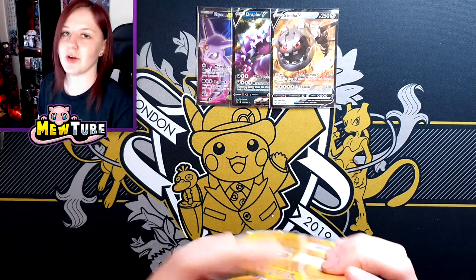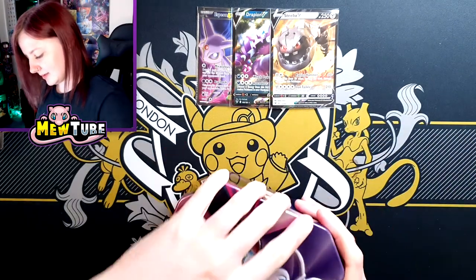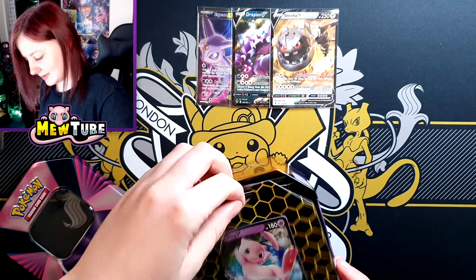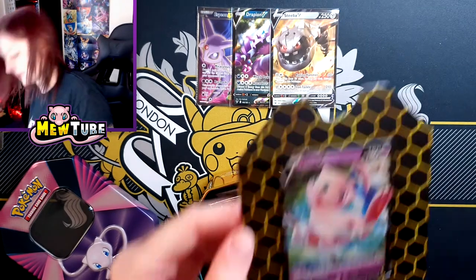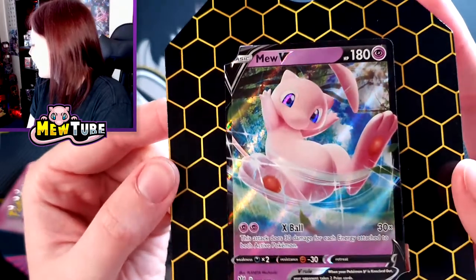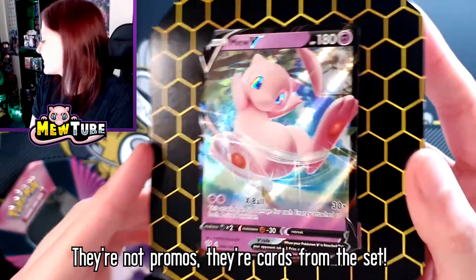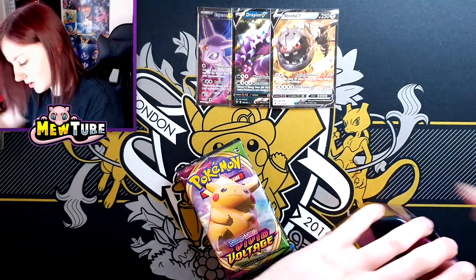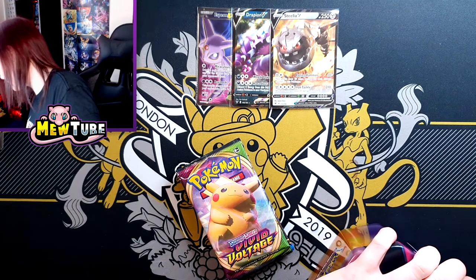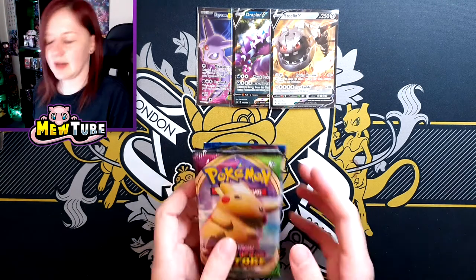Regardless, even if the Mew tin doesn't pull big, I'm very excited to have the Mew promo and the tin — this is awesome. Look at this beautiful promo — so cute, oh my god. So it's got the D stamp. Does the D stamp mean promo? I'm a bit confused. I don't know if they're just reprints and the D stamp means it's a promo — I can't remember. Were the D stamps on normal cards? So they're literally like reprints. I wonder if they're any different to the actual cards — sometimes they have a different holo effect.